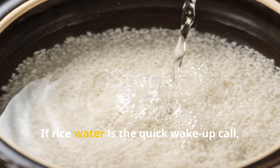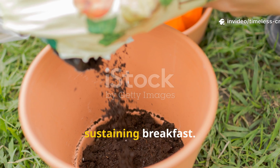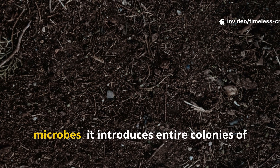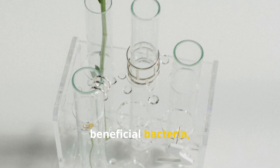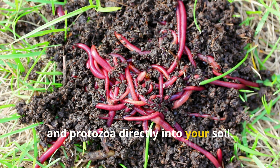If rice water is the quick wake-up call, compost tea is the slow, sustaining breakfast. It doesn't just stimulate existing microbes — it introduces entire colonies of beneficial bacteria, fungi, and protozoa directly into your soil.